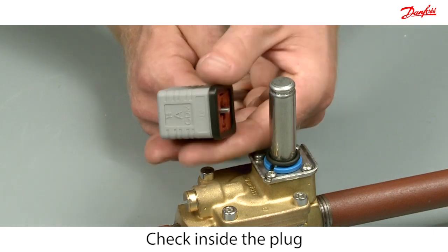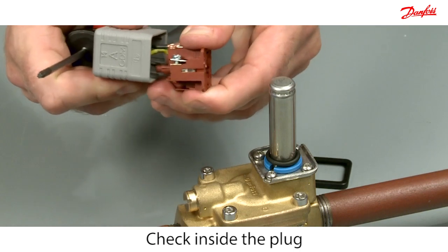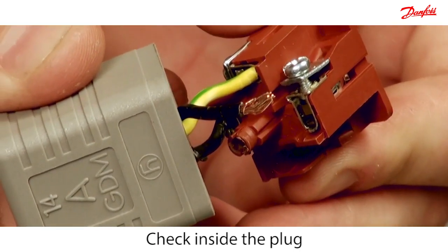Disassemble the plug and check that it is wired correctly or if there are any loose terminal connections. In this case, there is a loose wire.